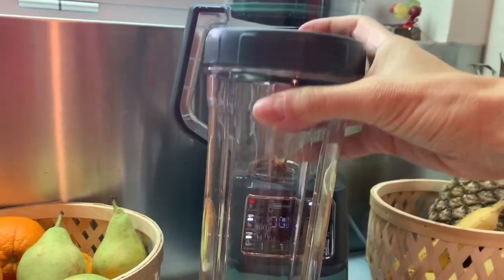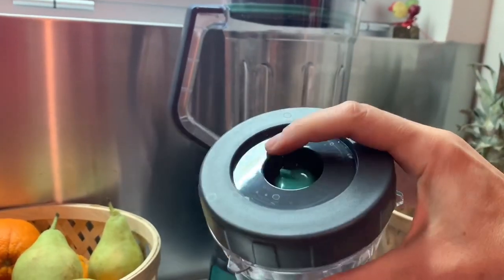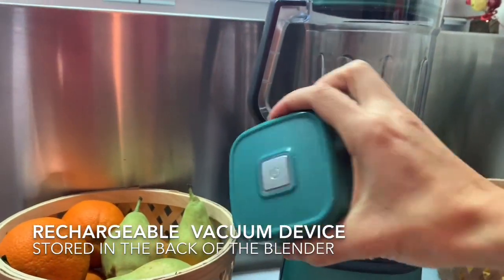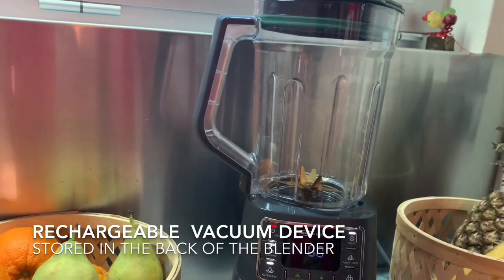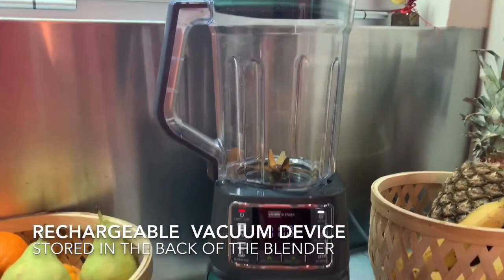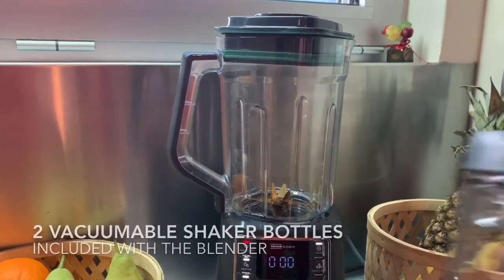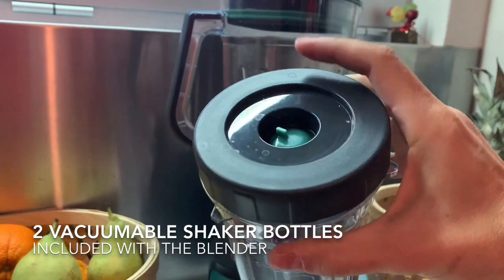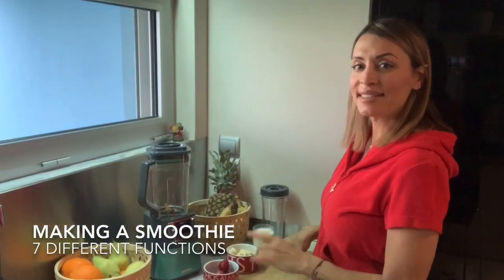The blender also comes with two special shaker bottles in which you can store your smoothie, and then use the same vacuum device to suck all the air out of them. Now let's make our smoothie and see how this thing works.